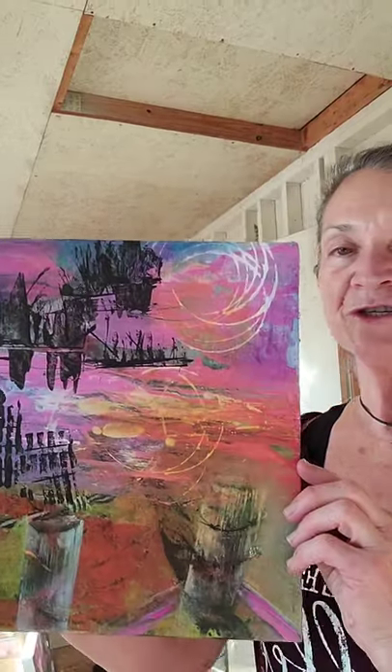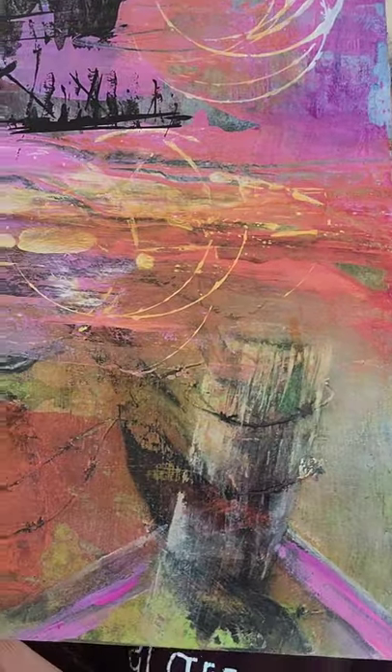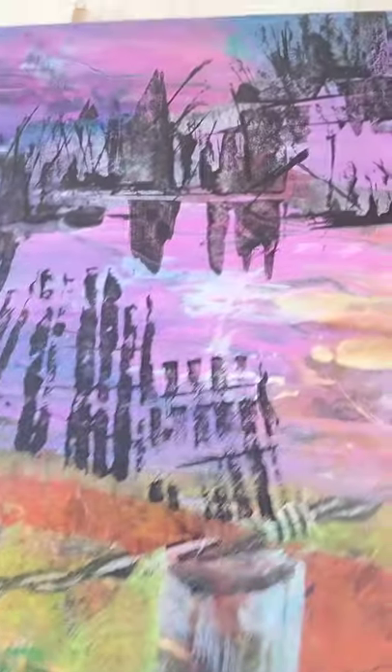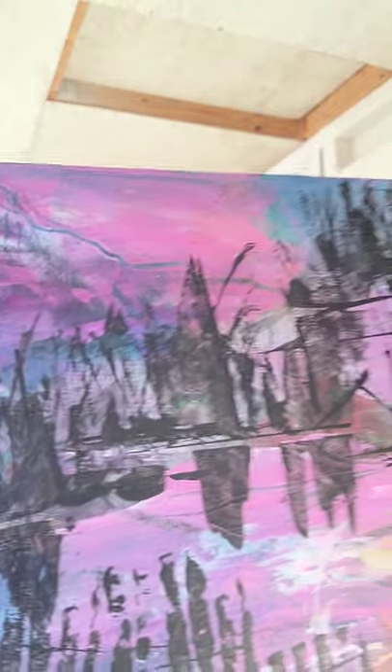Hi. I am getting ready to go back in and work on this piece. I just wanted to show you where it's gonna start from. Now this one's been with me a while and I seem to be having issues with it. Like I don't know when it's done and I can't seem to lay off. It has so many layers in it, it's crazy. Anyways, this is where I am at this point and I'm about to go in and do something in this water region.